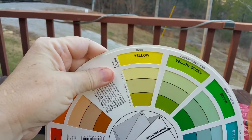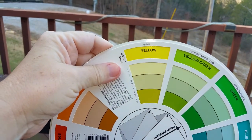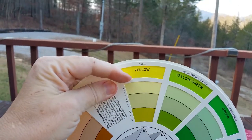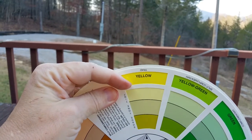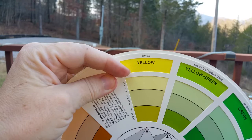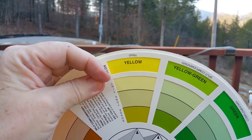Every time you add the complement of a color, you'll dull it out a little bit, because it's the two primary colors that are missing. The primaries are red, yellow, and blue — though there's some controversy there. But the two other primaries of yellow are red and blue.